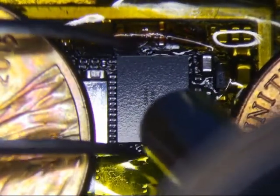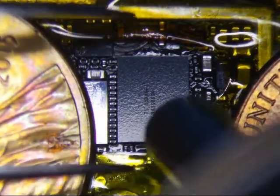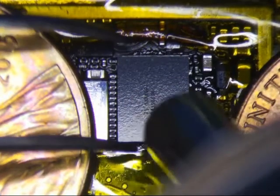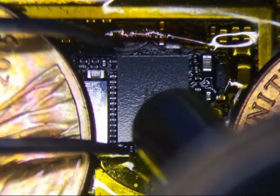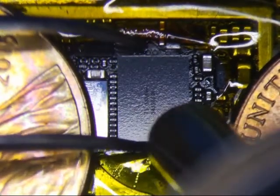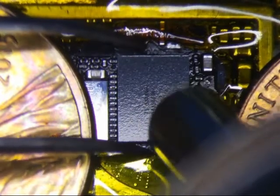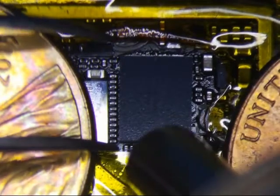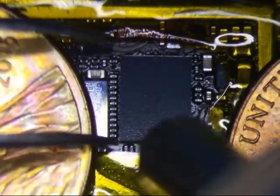It moves pretty quick. That's a solder ball turning into liquid. Let's just make sure the bottom here — doesn't look like this one came down.